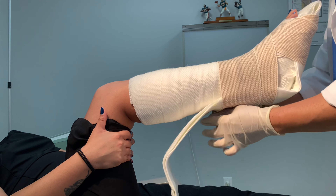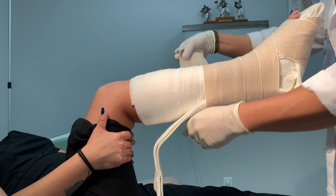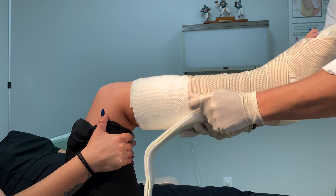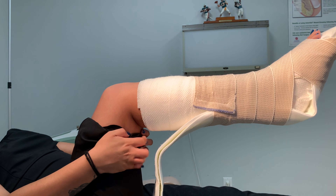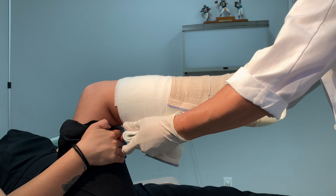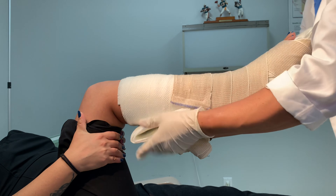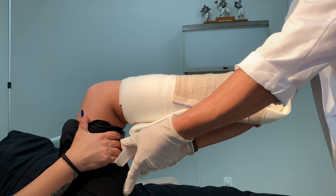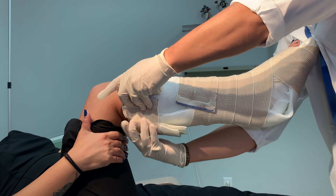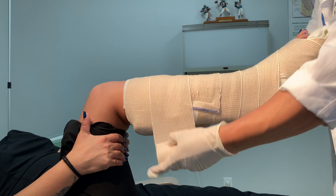Extend the splint behind the heel and up past the calf, making sure that the folded end is roughly 4 finger breadths from the popliteal crease, or 4 cm from the back of the knee. While maintaining the foot and ankle at 90 degrees, apply a 4 inch ace wrap to fasten the splint material to the foot and ankle. Skip the heel while the splint is drying — this will prevent dog ears from forming in the corners that could end up irritating the patient.